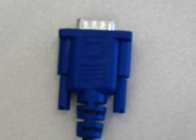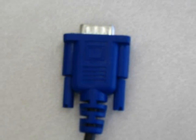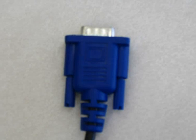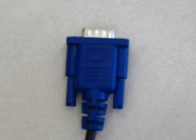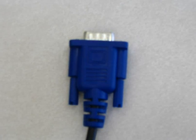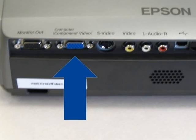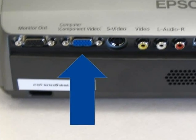Now locate the cord which has two identical male ends. This cord is usually black with blue plugs. The blue plugs usually have a monitor icon of a rectangle with vertical lines on either side. Connect one end of that cord to the port indicating it is for the computer component video in.